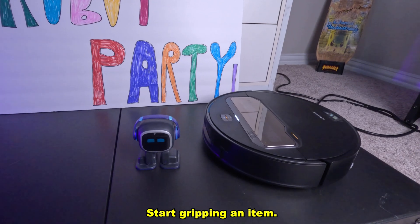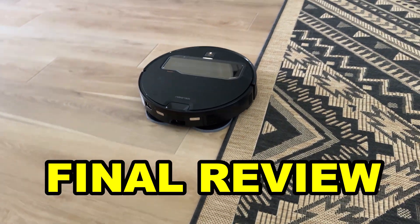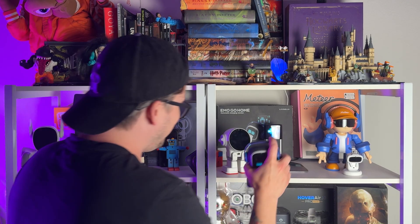What are you guys going to do without Louie here? Start gripping an item — no, don't grip an item right now. Since Roborock left and Louie left and Emo and I are the only ones here, I'm going to put Emo back up on the shelf. I didn't actually expect the Saros Z70 to be able to talk with my other robots, even though it does take in voice commands. Something I want to throw out there to the company: it would be really cool if they connected an API to a large language model and had it be able to talk in some sort of mode — and it would also help me out when I'm doing robot parties.